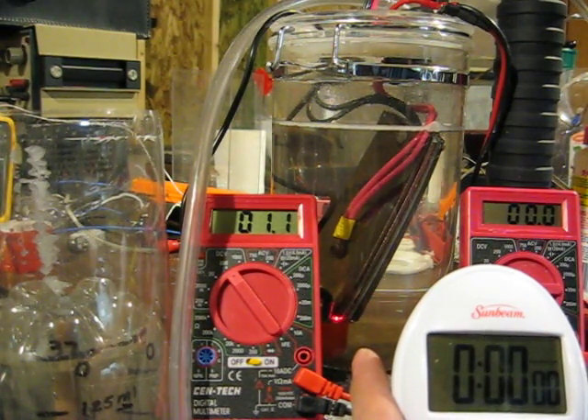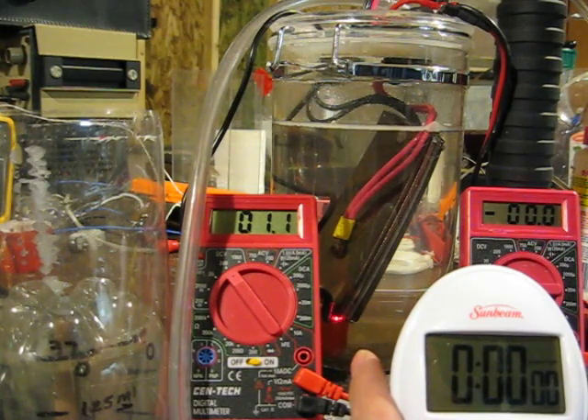I have a cell configuration here that is four plates: positive, neutral, neutral, negative, and spaced five thousandths apart.